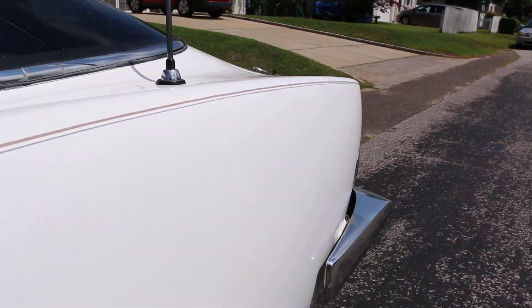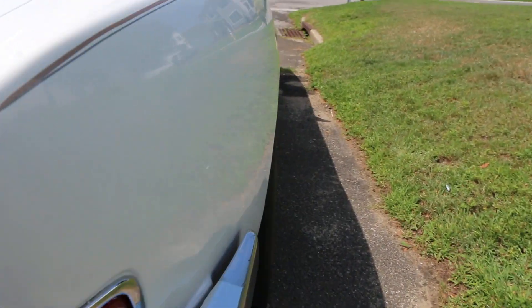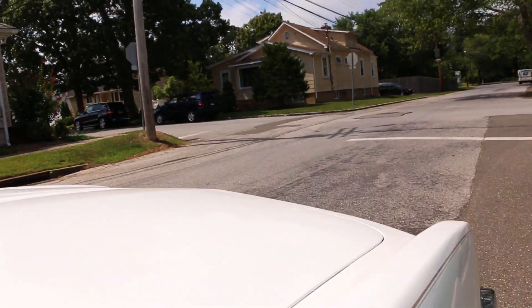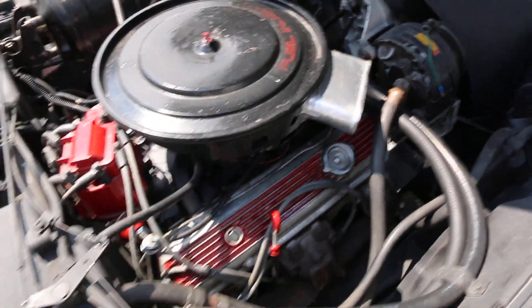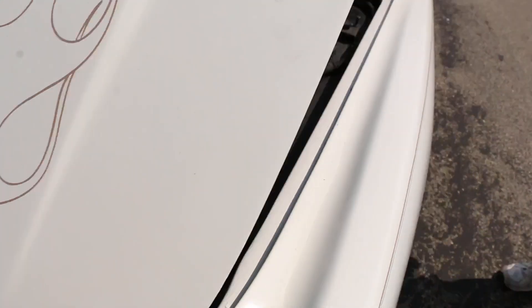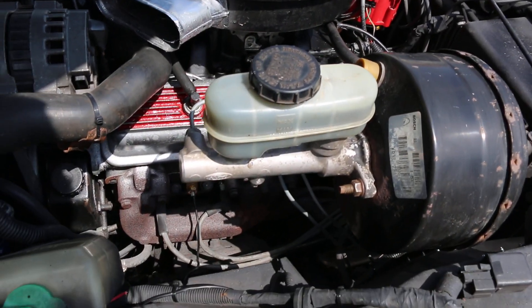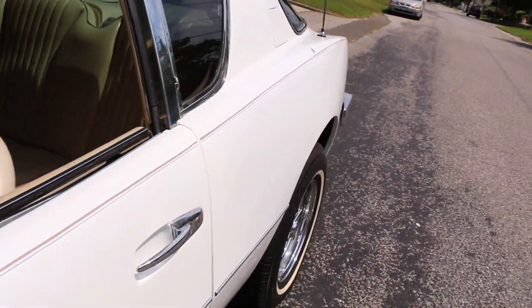Let's pop the hood. What kind of carburetor you got on there? This has got an Airbrot carburetor of 500. It's got air conditioning, power disc brakes up front, power steering. That's nice. It's got a nice healthy sound to it too.